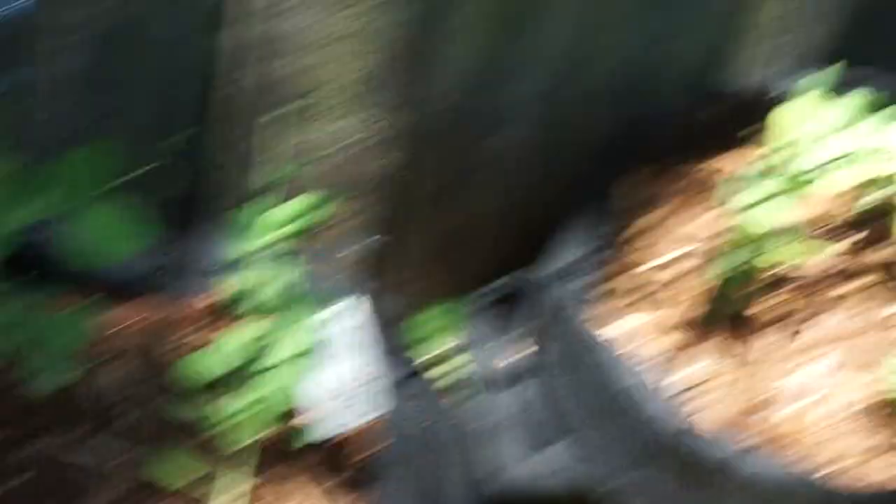I have my snap peas and they have come back to life. They were very yellow and I'm so happy they've come back to life. They haven't grown that much, but at least they're not dead like they were a few days ago - half dead as they were.